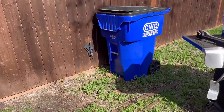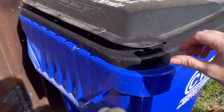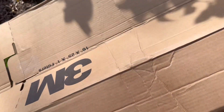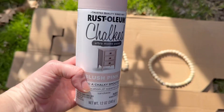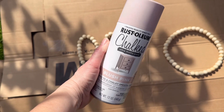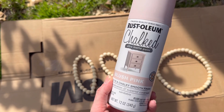I'm going to go ahead and spray paint everything. What I should have done was I should have waited and attached my ears to my bunny head first and then spray painted. But you live and you learn. I'm going to go ahead and use this Rust-Oleum chalked paint in blush pink — it's one of my favorite colors.